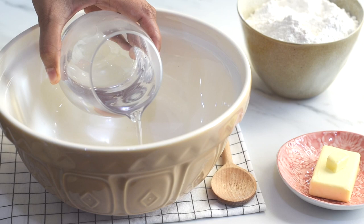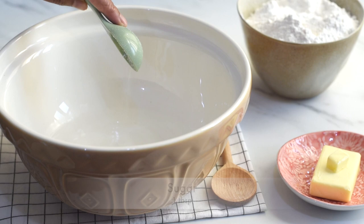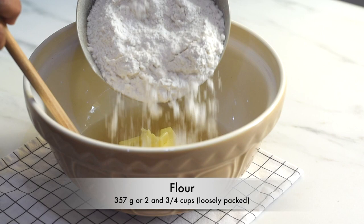As the first step, let's prepare the bread dough. Into a bowl I'm adding lukewarm water — not cold nor hot, just slightly warm — then adding sugar, salt, yeast, and stir and mix until all of these ingredients get dissolved in the water. Now I'm adding butter and flour and just combining them all together to form a shaggy mass of dough.